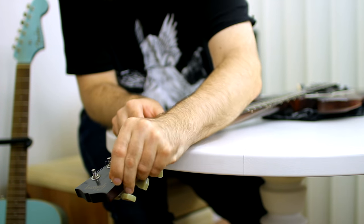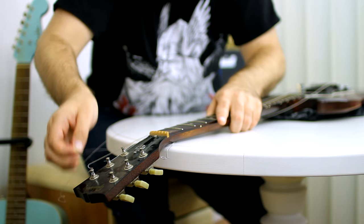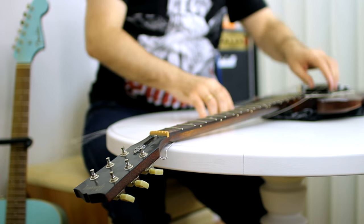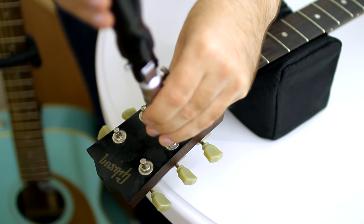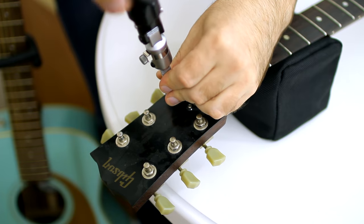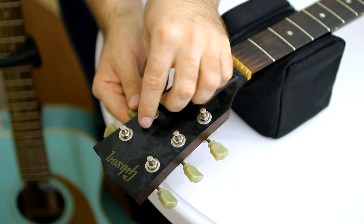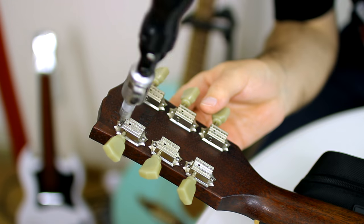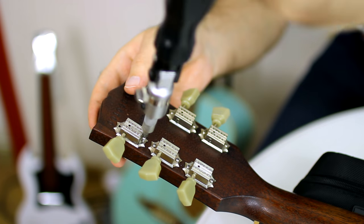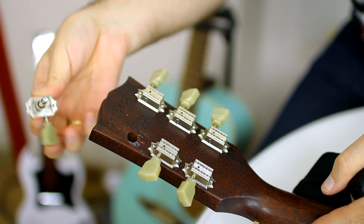First of all you have to take off strings. I never cut strings, so then they could be used as spare ones. Next you have to remove nuts. From the back side of the guitar head you have to take off screws. And now tuning machines are easy to remove.